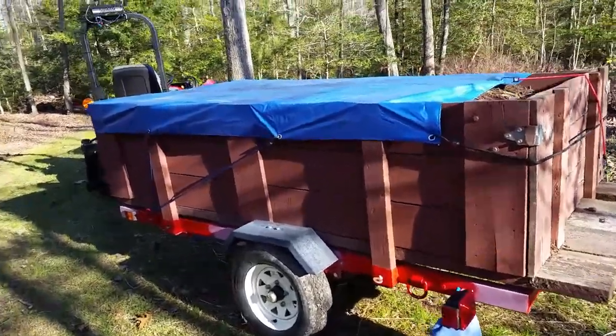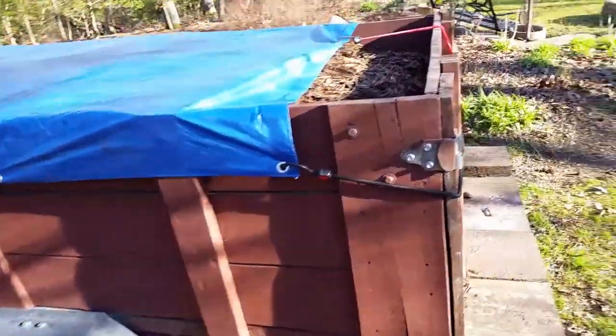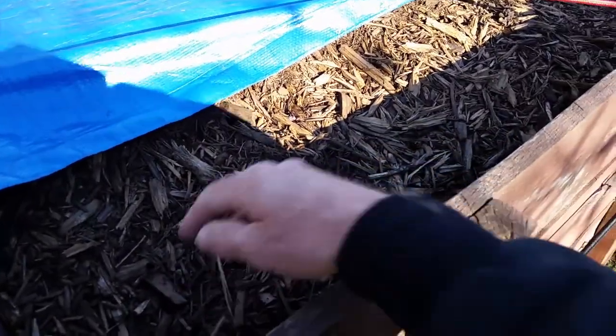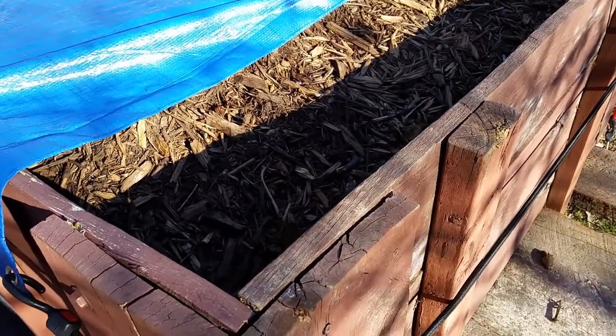I have not had these wooden sides off since I built it. What I use it for is just to bring free mulch back from the local landfill and haul brush around the property.